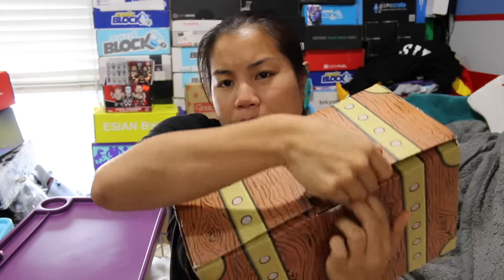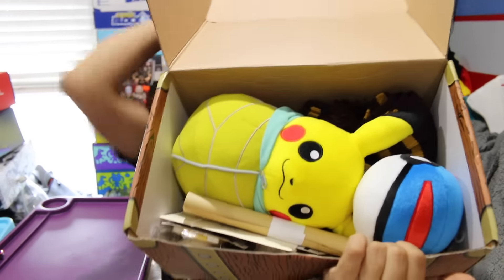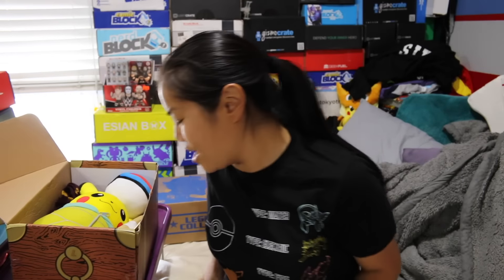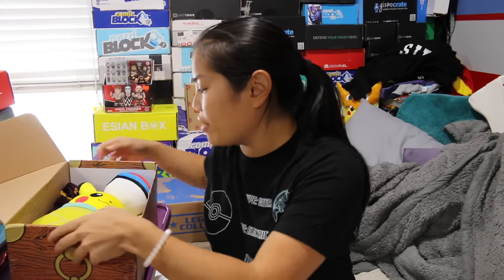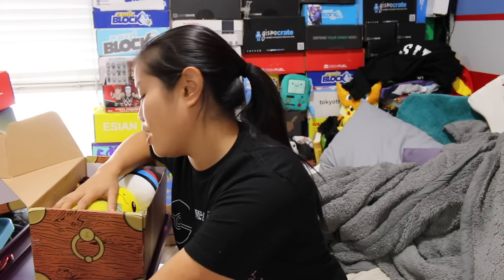Once you cut the tape and open up the box, this is what you're gonna see. I heard from a lot of you guys that this box was really really cool. Oh my gosh, you guys, I'm so excited. Ludacoo always gives you really nice items, so I'm excited that it's a theme that I'm gonna love. I hope they do this more often.